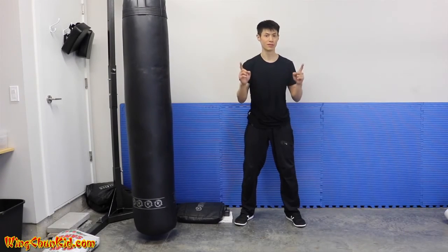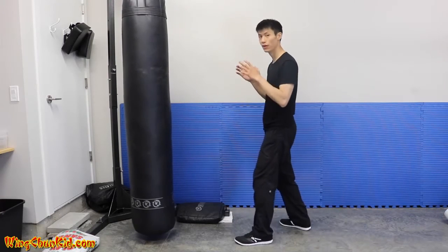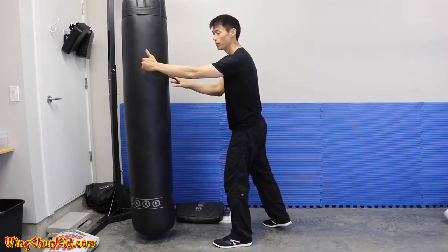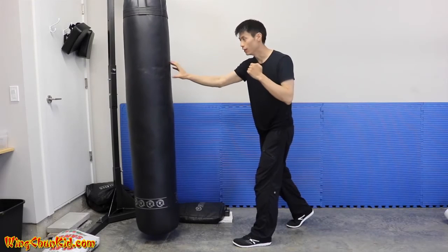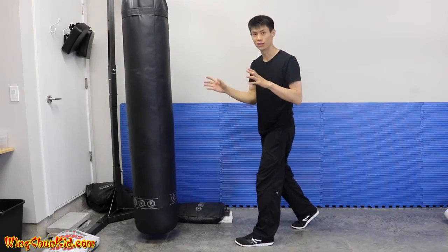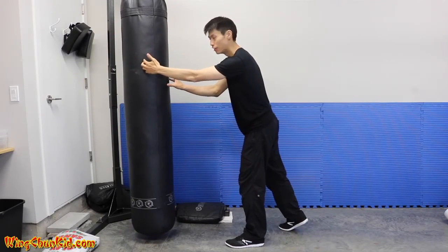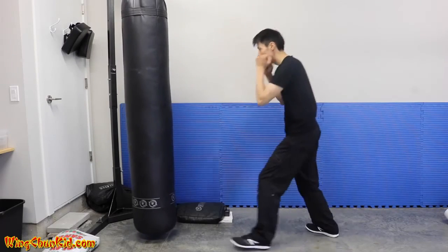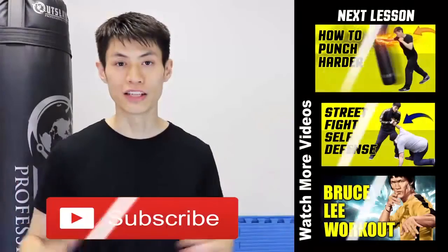The final tip on how to increase your punching power is very simple but makes a big difference: punch through your target and get penetration. Your target should be about six to eight inches behind the contact area. If your mind is focused only on the surface, you'll just hit the surface and won't generate enough damage. When punching, imagine the target is actually six to eight inches behind the contact point — that will give you a lot more damage and power in your punches.